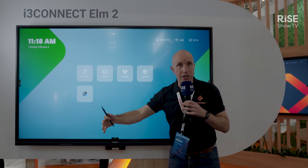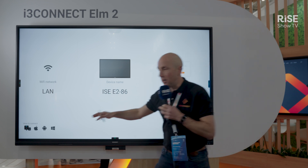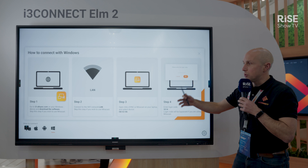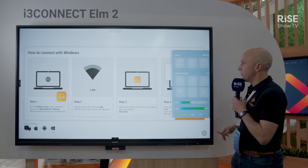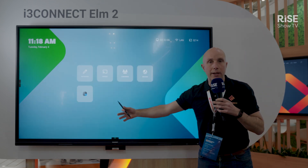Do you want wireless presentation from your laptop? That's also possible. There is a user menu here that helps you to know the steps you need to follow to get your device connected. And again, three-second rule — you're back on the home screen.